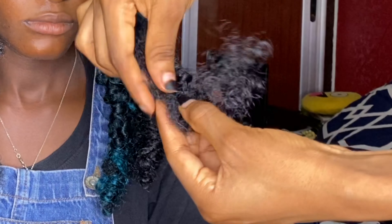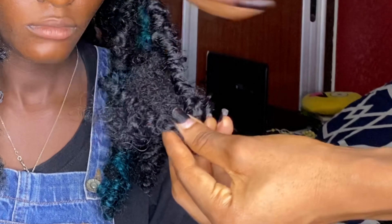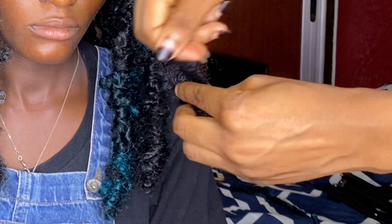When you get to the tip, you just fold the remaining hair upwards and then change your wrap direction and wrap upwards instead of downward.